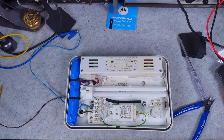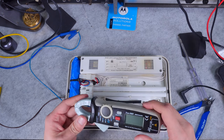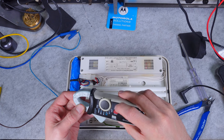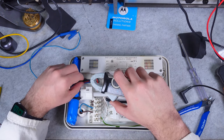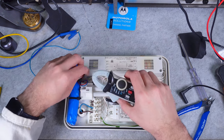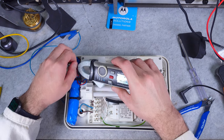We are going to grab the clamp meter and take a look at whether we've got a charging current. I will go to the lowest range, reset the DC reading, and try to clamp it on one of those two wires. We have to zero it first and let's see.